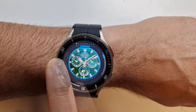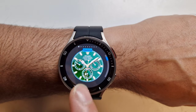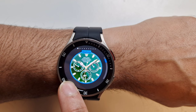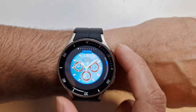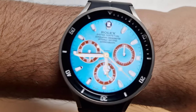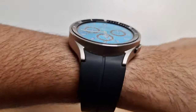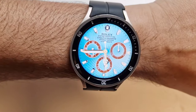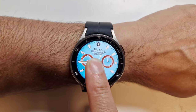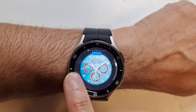The next one is the green one I just showed before — that's the second one. I really like this; it's a really nice proper royal green. It makes the watch look expensive. This one's quite nice as well. Let's get to the next one — this is the third one.